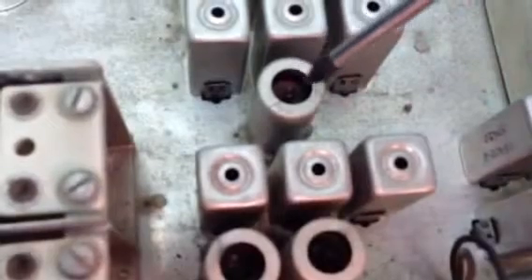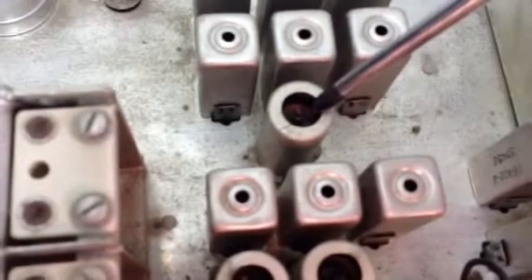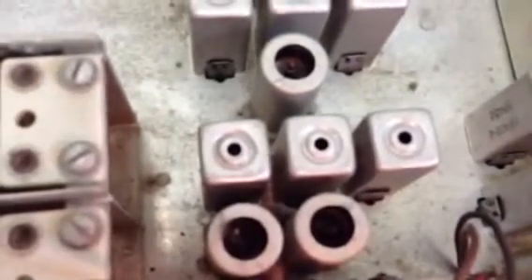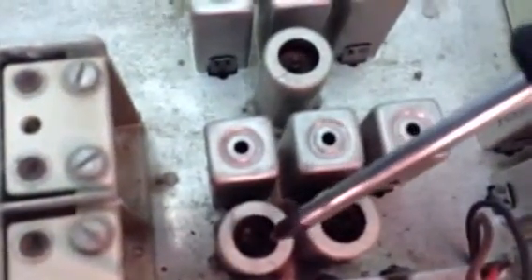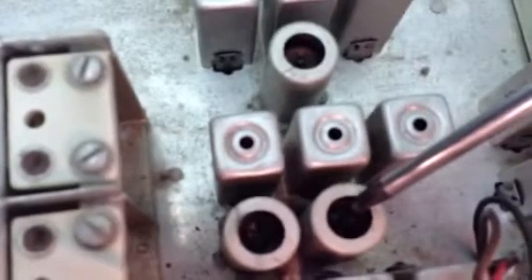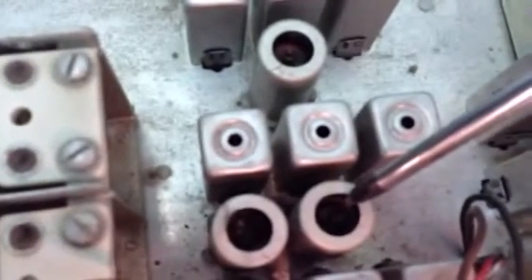The 6BZ6 is a pentode amplifier tube used on all bands for RF amplification and tuning. The high IF — generated right here — is 3.35 megahertz or 3.035 megahertz. It's generated with a local oscillator using a 6C4 and a pentagrid converter 6BZ6. There are lots of JAN versions of the 6BZ6, so you might find these receivers with a different tube number in them — don't worry, JAN tubes are actually pretty good.